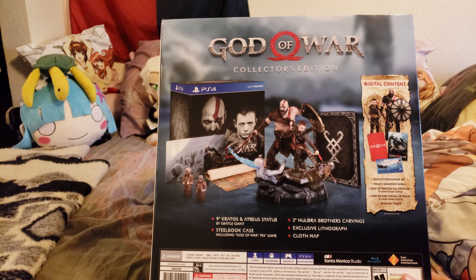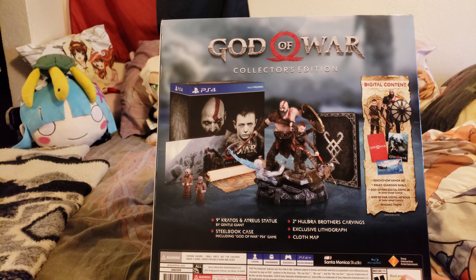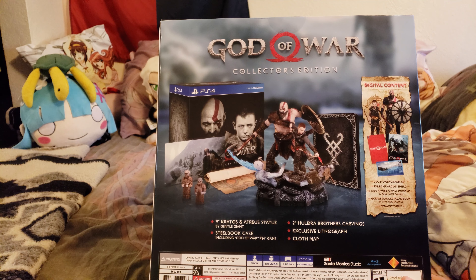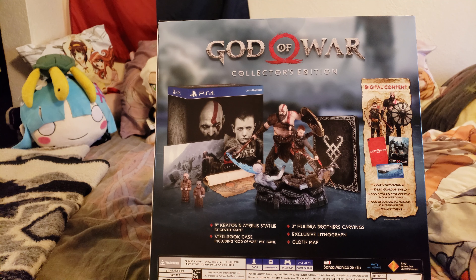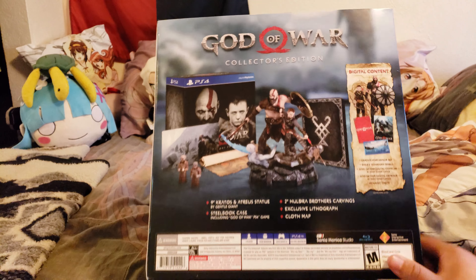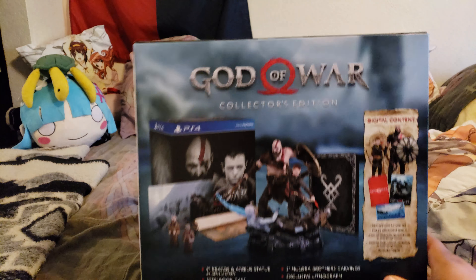With the digital content, you get the Death's Veil armor set, the Exile's Guardian shield, the God of War digital comic by Dark Horse Comics, the digital art book also by Dark Horse Comics, and then the dynamic theme. On the bottom here, nothing but a black little end case there.